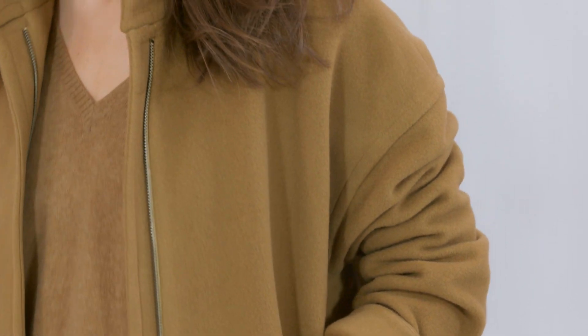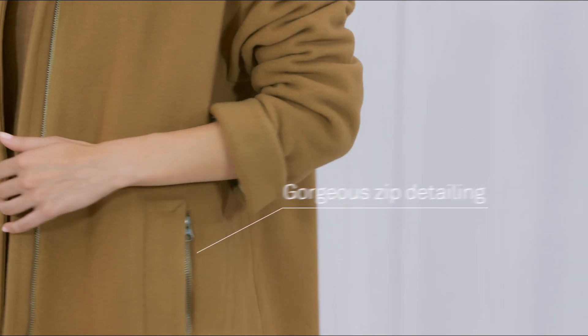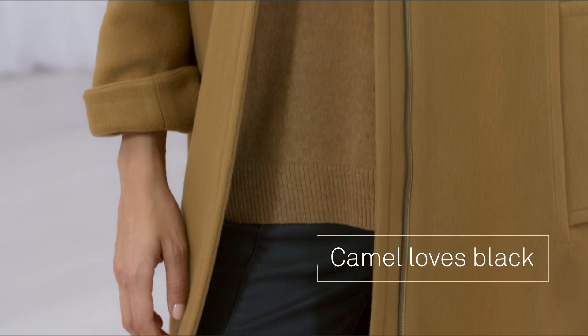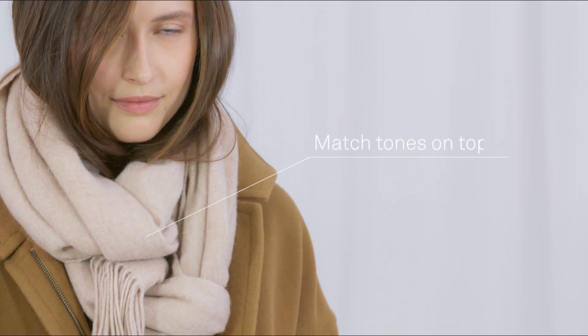Here you can see the jeans look great with layers of chic camel and cool ankle boots. The idea is to layer up colour on colour, so a camel knit under a camel coat. You can see the coat is oversized with roomy sleeves and a relaxed shape. A v-neck is very flattering and works well with a scarf.